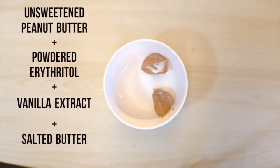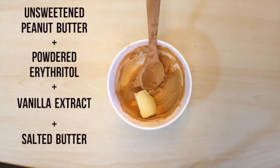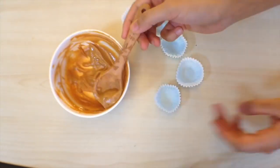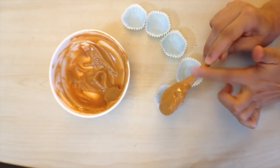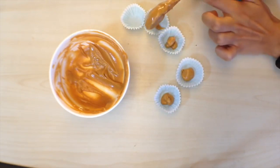We're going to add a little bit of sweetener, a bit of butter, and then a bit of vanilla. If you really love peanut butter you could just use plain unsweetened peanut butter and cover it in chocolate, but I really wanted to mimic the extra sweetness and the texture that Reese's peanut butter tends to have.